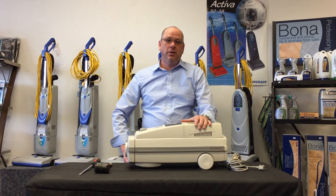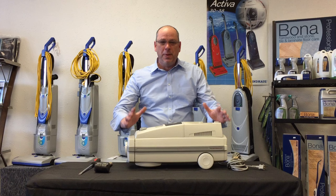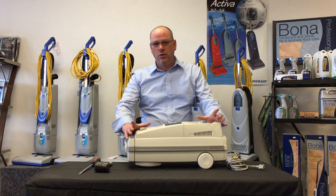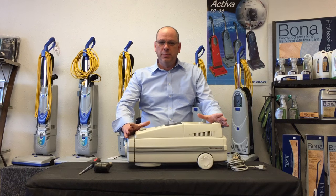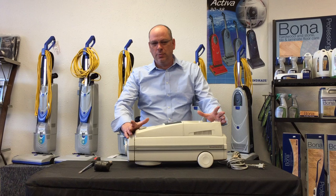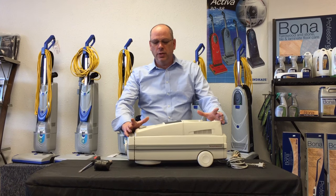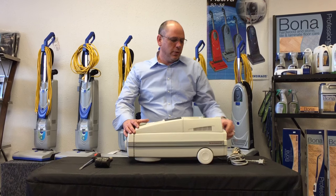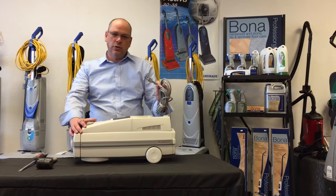The first thing I want to tell you is that if you are not comfortable with your level of experience in taking something like this apart, I recommend that you take it to your local vacuum repair shop and have them take care of it. You do have to have a little bit of mechanical aptitude to be able to do it, but hopefully we make it a little bit simpler for you today.